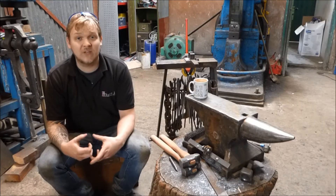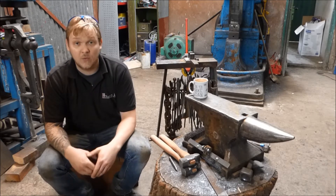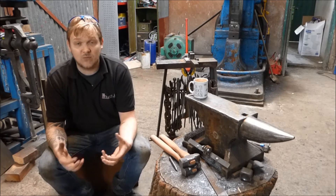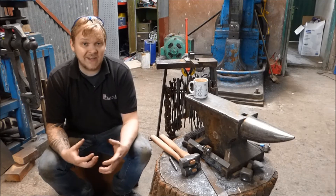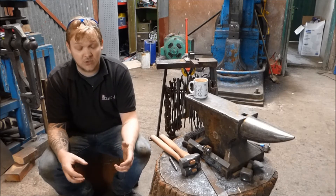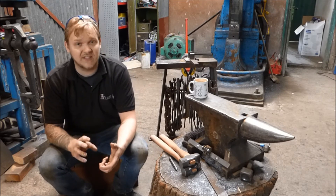As blacksmiths we take advantage of heat on a day-to-day basis. One thing that's often not referred to when talking about the qualities that heating material gives us is what happens when we're forging. When we heat up steel we give energy to the molecules; the molecules then start to expand, vibrate, and move about, and when they do, the bonds between them become weaker. We can take advantage of that — we can hit it with hammers and move the steel like clay.